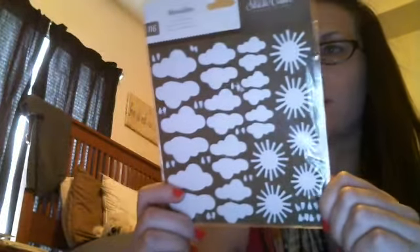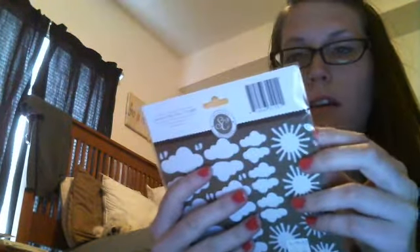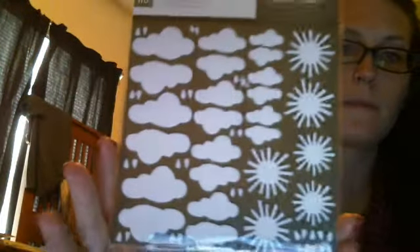Next I got these — they're called Mistables, I think they're called Weather Mistables. You get 116 of them and they feel like they're made out of canvas backed with chipboard, so you get two sides. Those were $5. They're really cute — I'm loving Studio Calico stuff, it's just so cute.